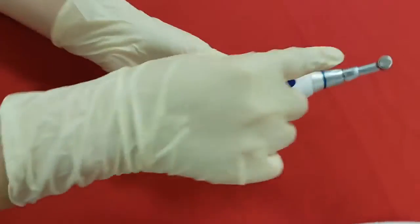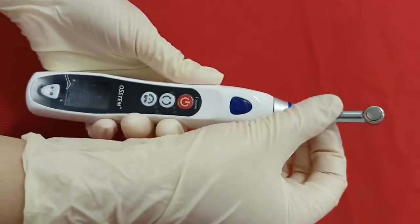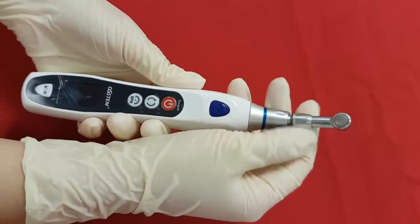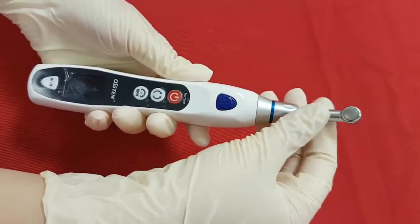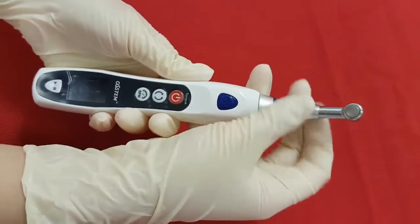On the top there is a contra angle head, which is easily separated by opening the neck part counterclockwise for disinfection. You can use the autoclave for 15 minutes, but only for this head part.